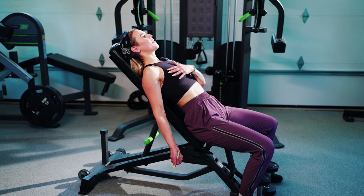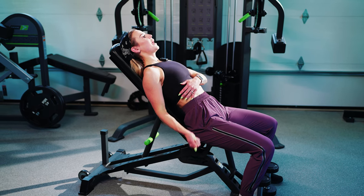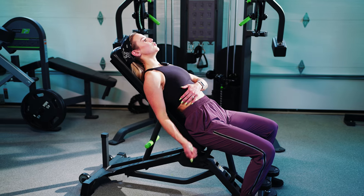Once you're set up, think about curling the weight and squeezing that forearm to your bicep.